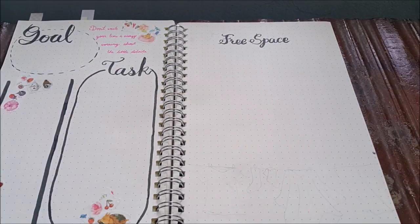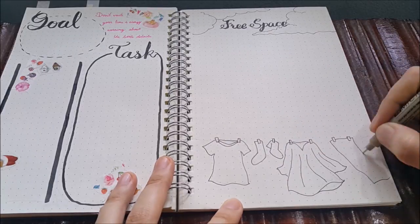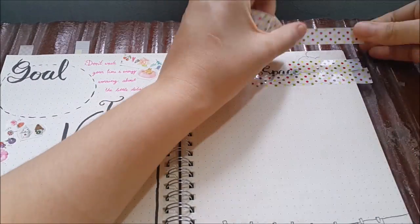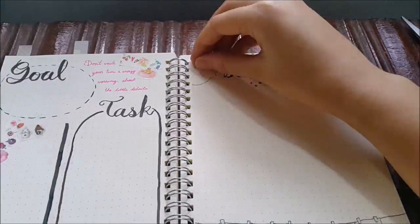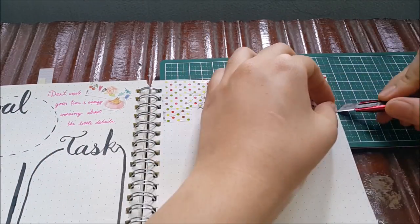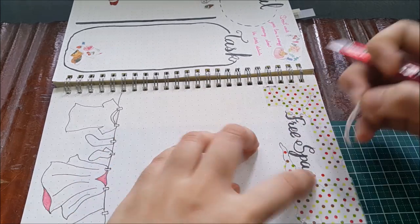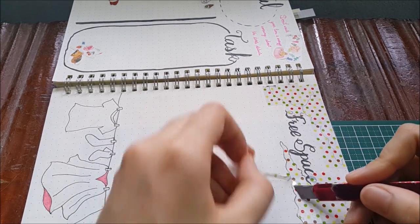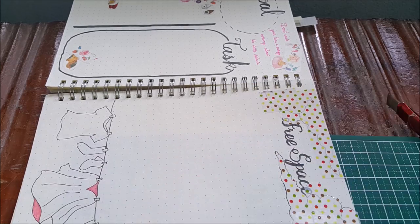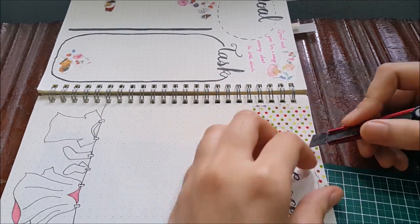The next page is basically a brain dump page, but I'm changing it a little — I just write 'Free Space.' Again there's a cloud in the sky, and I draw hanging clothes, like a sunny day where you're hanging laundry outside. I use a polka dot washi tape again for the cloud, but this time I use a PVC washi tape — the cheap one that looks more plastic than normal paper washi tape. This one is a little trickier to cut because the tape is thinner and sometimes tears in the wrong place, so you have to be very careful.